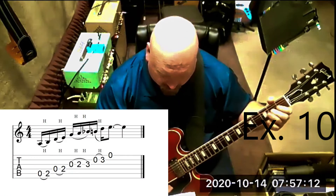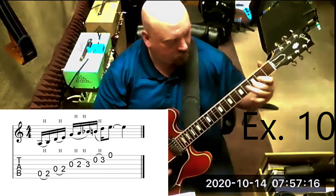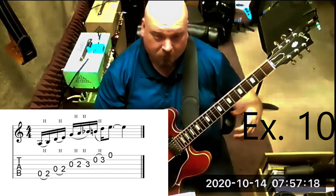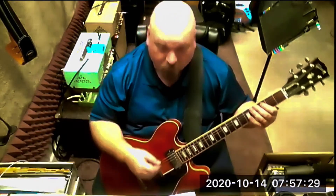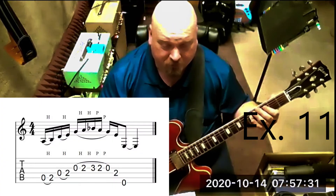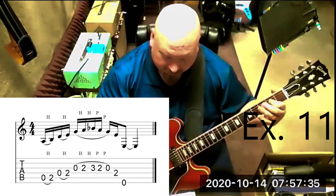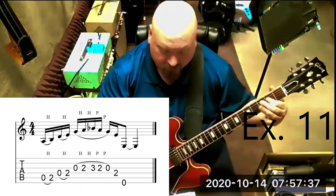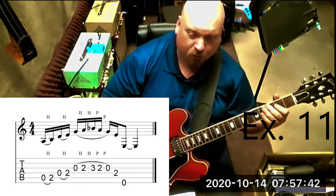We can also do a partial scale run like we've done before — you can go up and you can go down. The last idea uses the last two strings open.